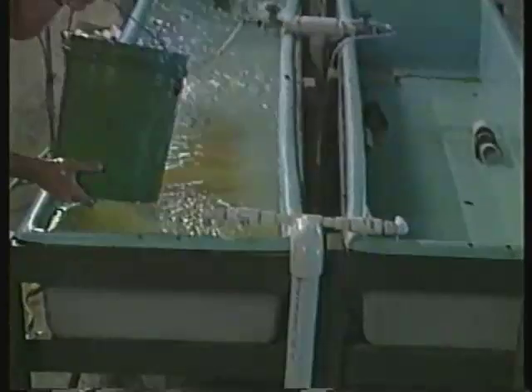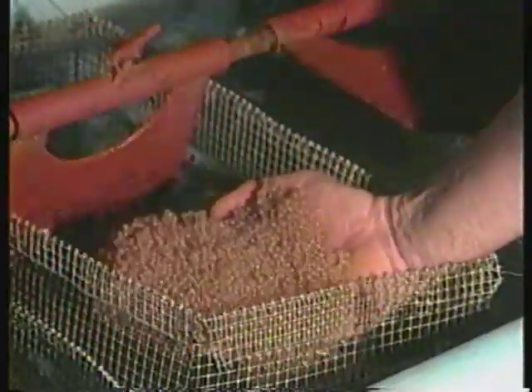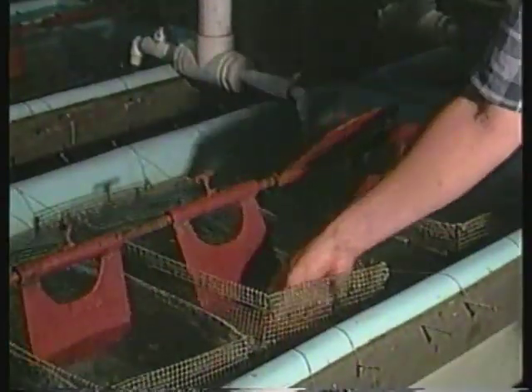Back at the hatchery, place the eggs into hatching troughs — these may be fiberglass, wood, metal, or large diameter PVC pipe cut in half lengthwise. A good size for hatching troughs is about 8 feet long, 18 to 24 inches wide, and 10 to 12 inches deep, with an internal standpipe keeping water at a depth of about 8 inches. Many producers use paddle wheel aerators powered by an electric motor to stir the water and provide uniform oxygen distribution, with the paddle turning 15 to 30 times per minute.